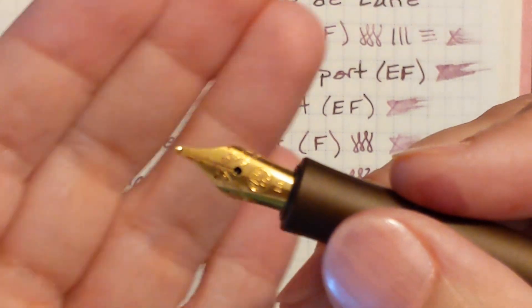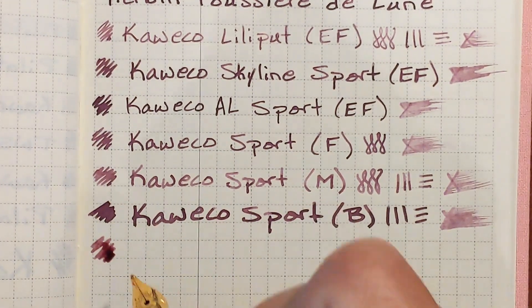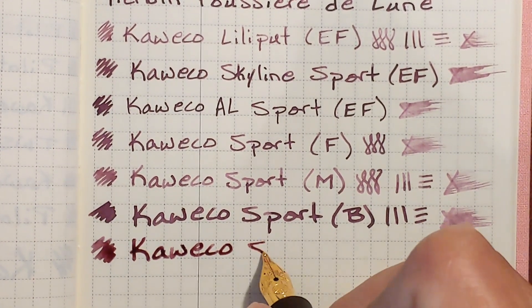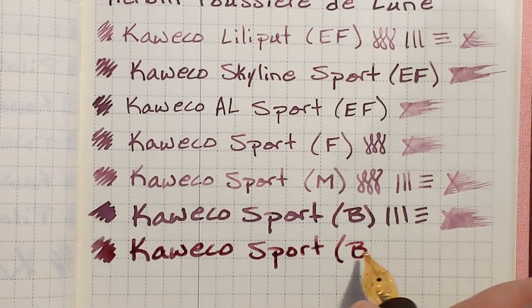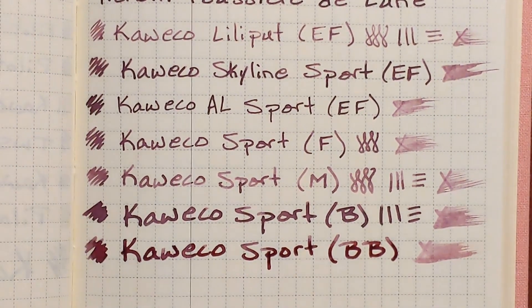Next I've got the double broad stainless steel nib. Very smooth and it's putting down a nice amount of ink.